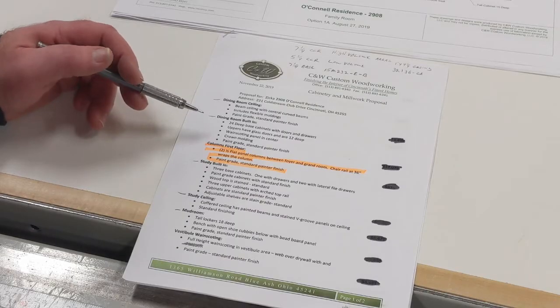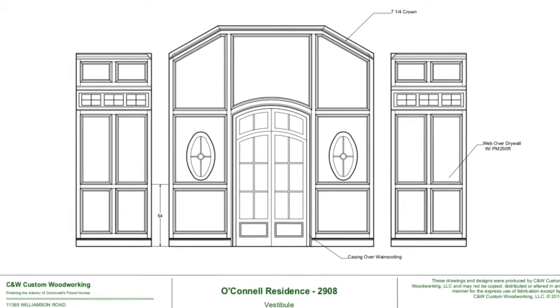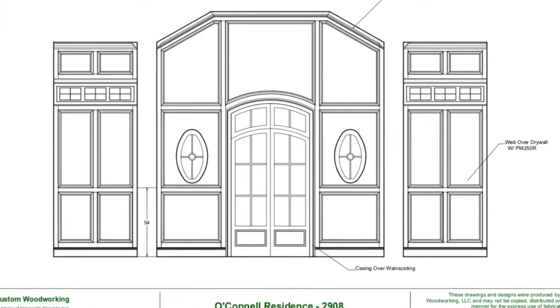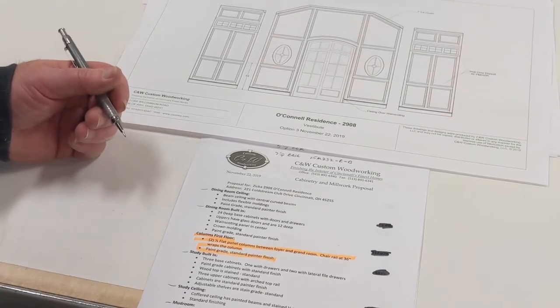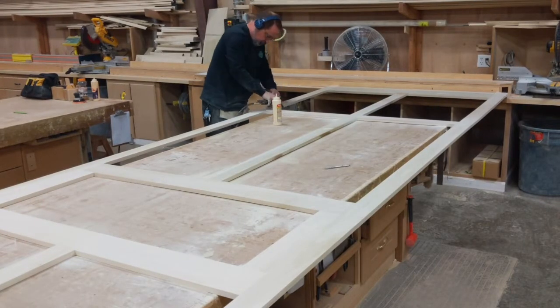The last thing was probably the vestibule wainscoting. The reason this will be last is because the whole foyer vestibule area has special order tile and it took like six to eight weeks to get in. So they just started laying it this week.